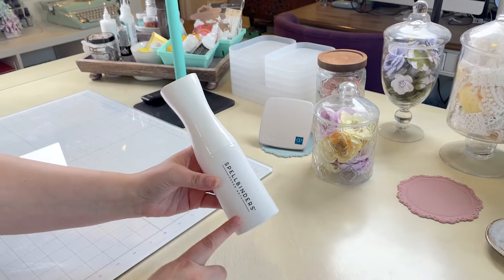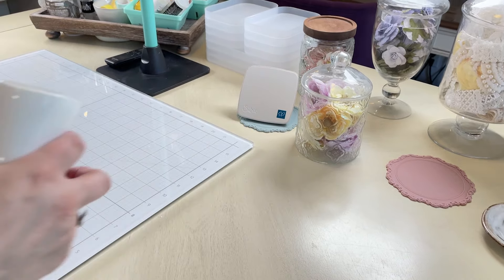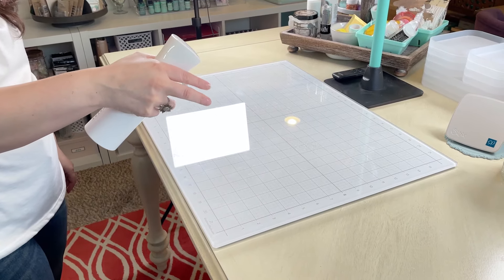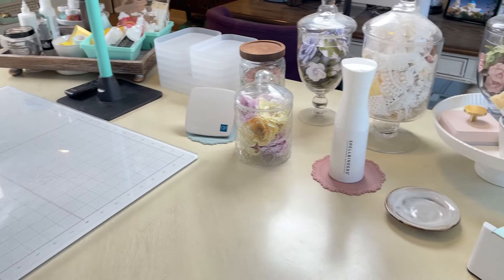I just got this Spellbinders Mighty Mister — this was really great for cleanup. I'll show it to you guys because it's so cool. Press the trigger and it sprays for a couple of seconds. It's really great for cleanup — I'll clean that up later.